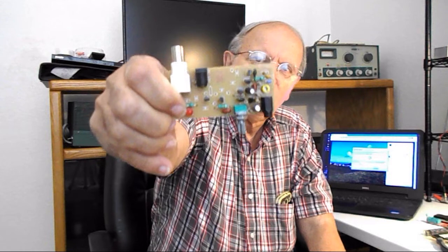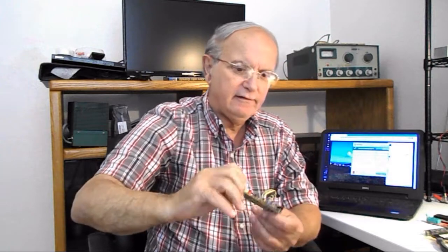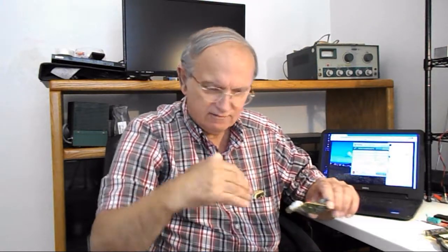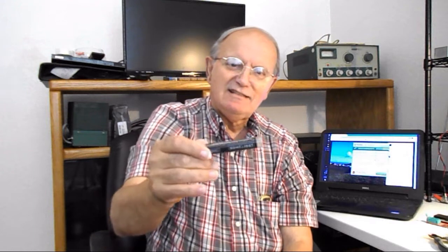Yesterday I was working on the 50 milliwatt transmitter. I've got more stuff in there, and the back of the board is getting kind of messy now, but it's coming along. All I've got to do is sit down and wire it up. The soldering iron has to be really hot with this silver solder — well, it's not so much silver. It's like 96% tin and 4% silver.